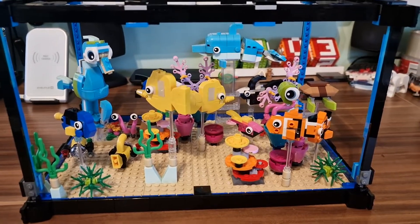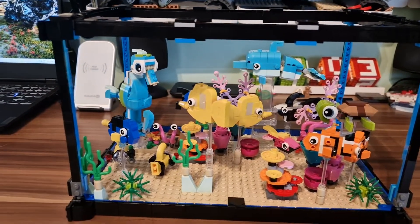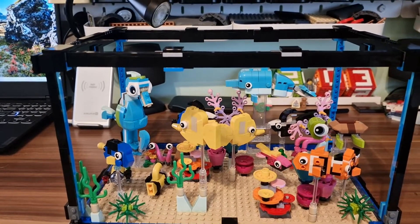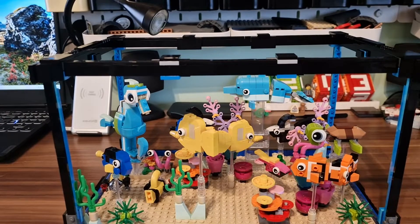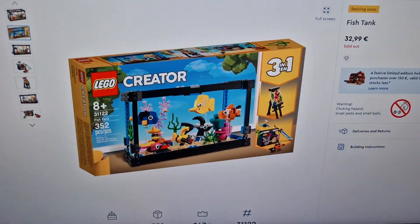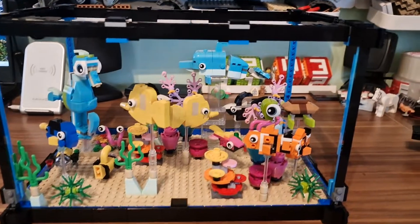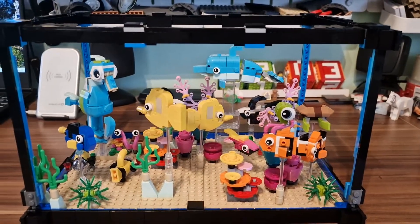I bought a fish tank — the three-in-one set from the Lego series. You can see it right here. It consists of 352 pieces and it was definitely too small, at least for my expectations.